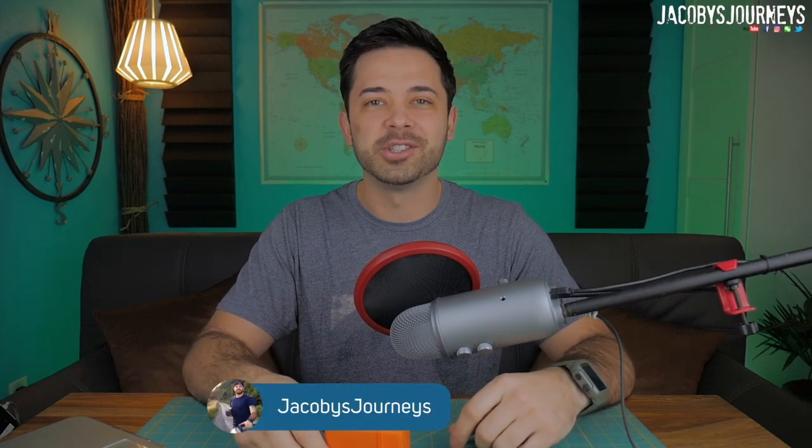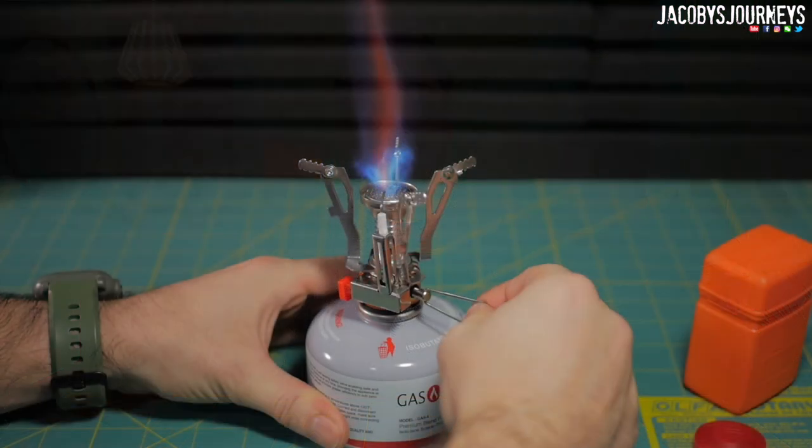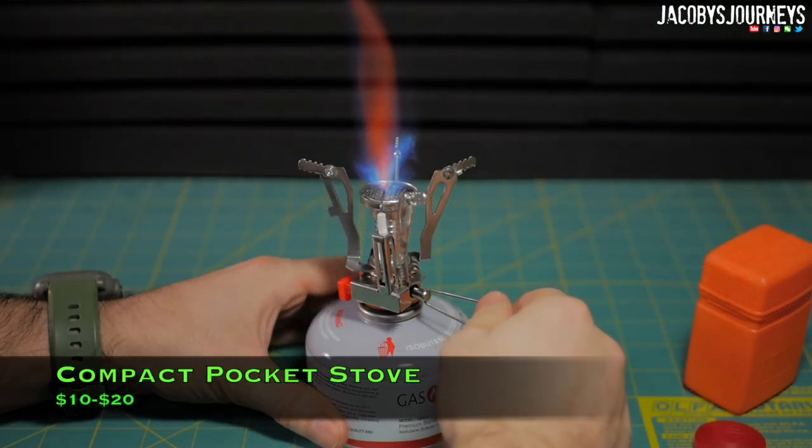Hey, what's up guys, I'm Jacoby from jacobysjourneys.com. Today we're gonna be taking a look at this awesome little compact stove that you can use when you're traveling or backpacking. It works great, so we're gonna take it outside, test it out, and I'll show you why I recommend this for your next adventure.